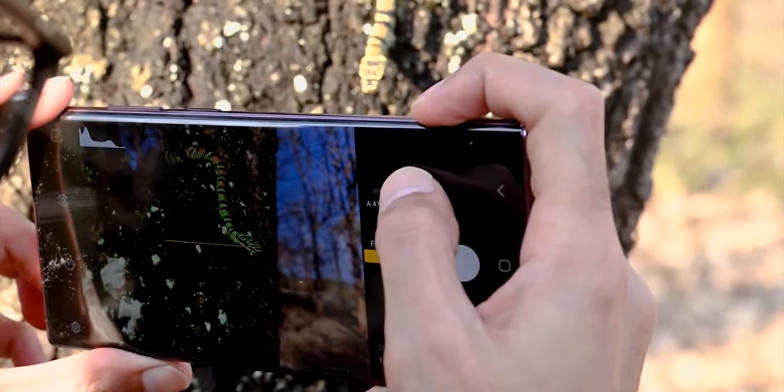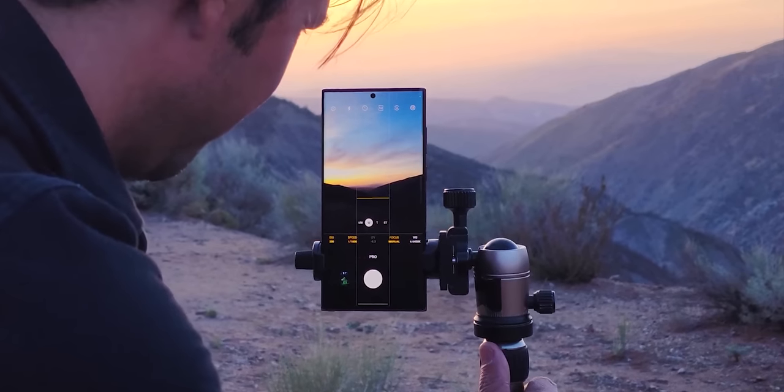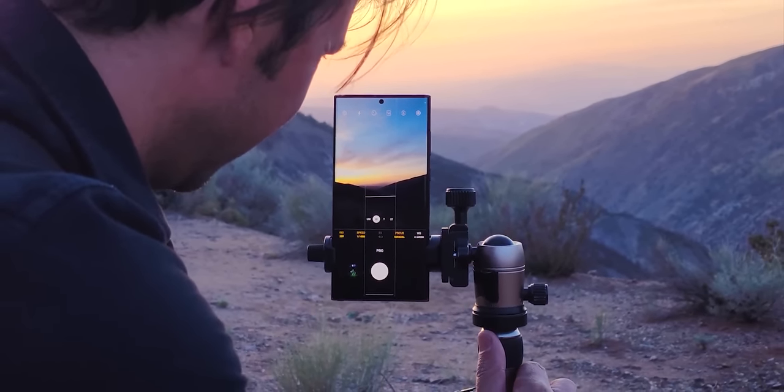He also shared the first-ever camera sample of the S23 Ultra, and it shows the 200MP camera is not a gimmick. As you can see, he's comparing it with a photo taken by the 108MP camera of the S22 Ultra and the difference is day and night. It's a cropped image taken in not-so-good lighting conditions, and the S23 Ultra clearly has more resolved detail.